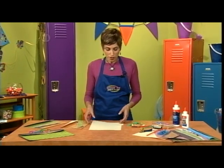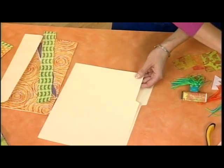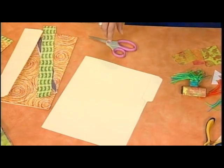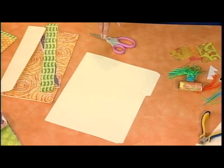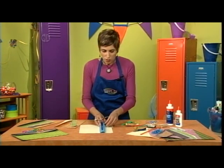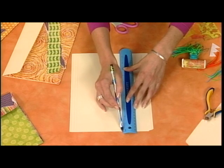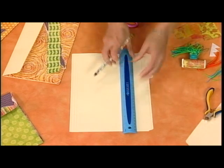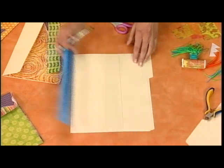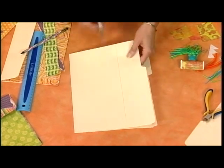To start we'll make the portfolio. You're going to cut this down just a little bit — we'll need our scissors, ruler, and pencil for this. This doesn't have to be perfect, you'll see why in a minute. You'll want to take off the front cover a little bit, just draw a line maybe a couple inches down, and then cut this off.